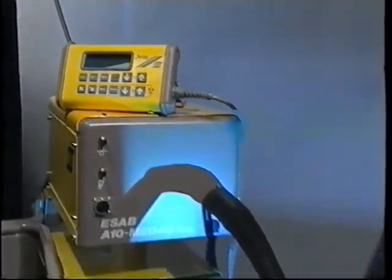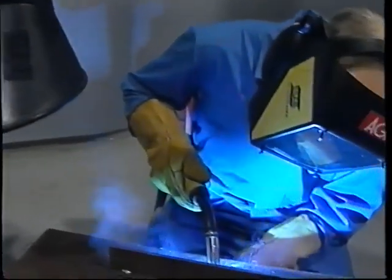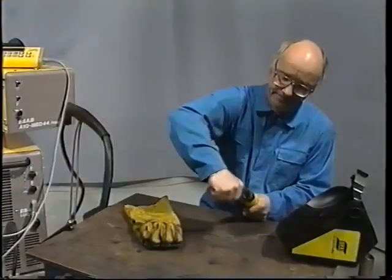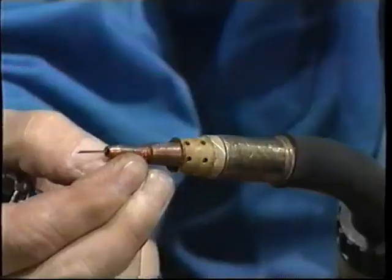These powerful bursts of pulse current can cause excessive wear on the contact tip. So it's a good idea to check the tip regularly and ensure that the gas can flow through it freely.